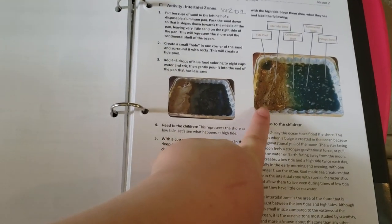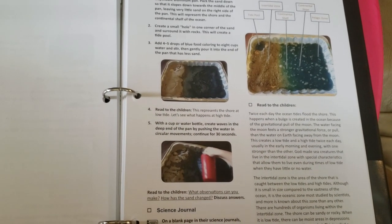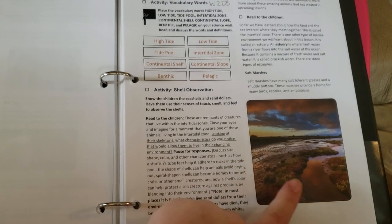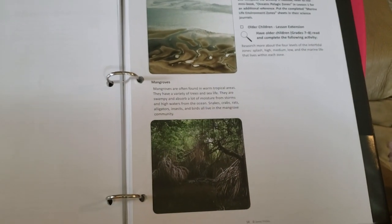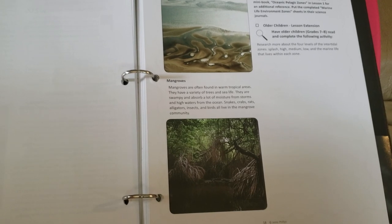Here's one of the really cool experiments — or activities I guess — that I'm really excited to do. It looks like you use sand and different things; it looks really awesome and I think my kids are going to love that. This unit has very beautiful pictures, which is one of the reasons I didn't just get the free PDF — I felt like the pictures wouldn't turn out as beautiful printed at home.